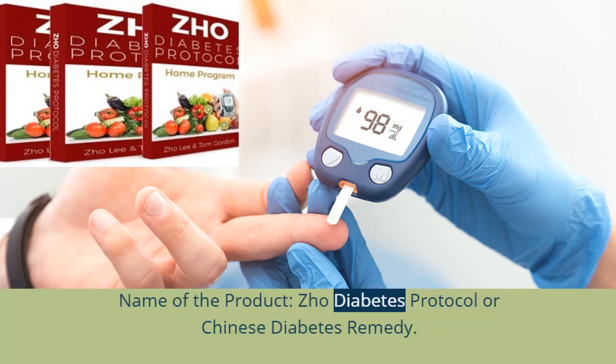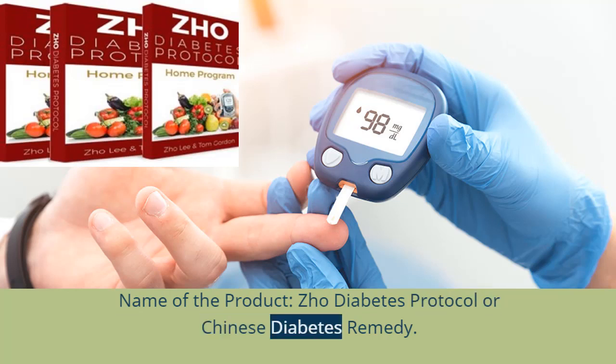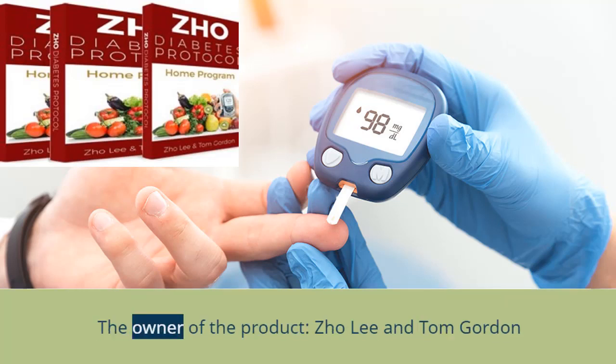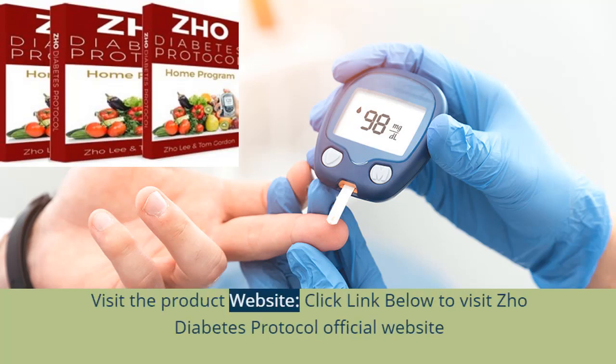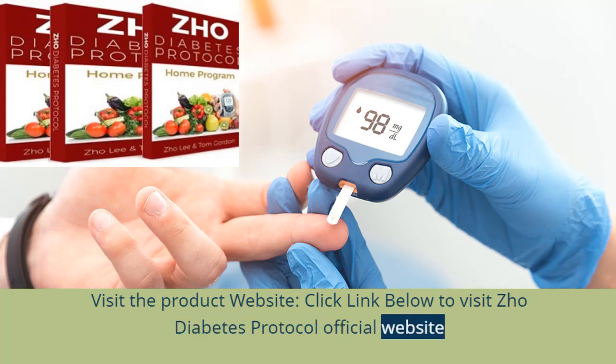Name of the product: Joe Diabetes Protocol, also known as Chinese Diabetes Remedy. The owners of the product are Joe Lee and Tom Gordon. Product format: books, digital format only — no physical format. Click the link below to visit the Joe Diabetes Protocol official website.